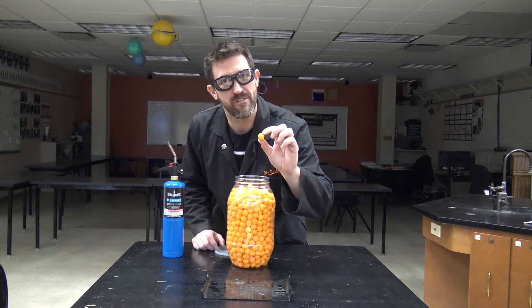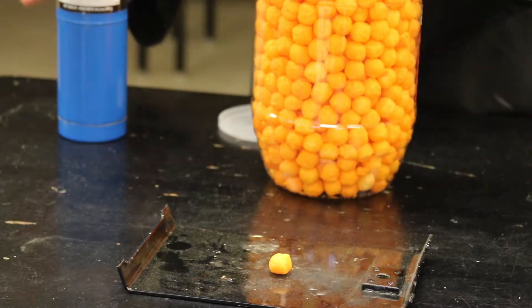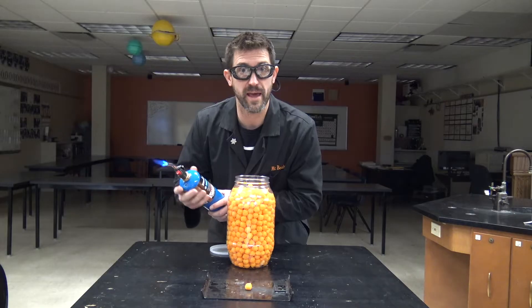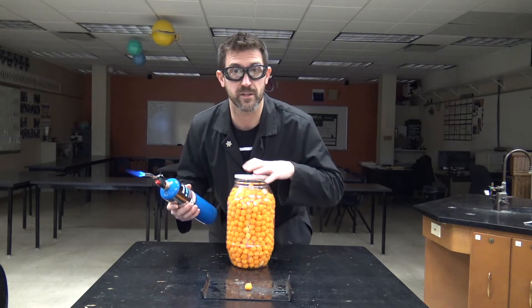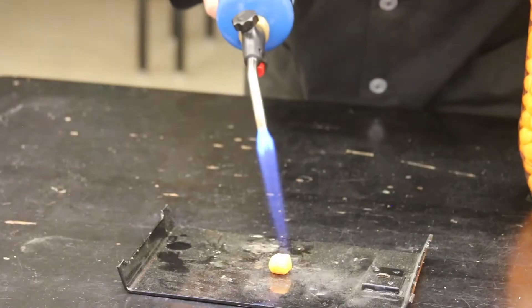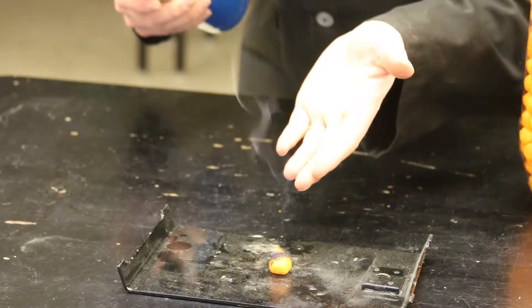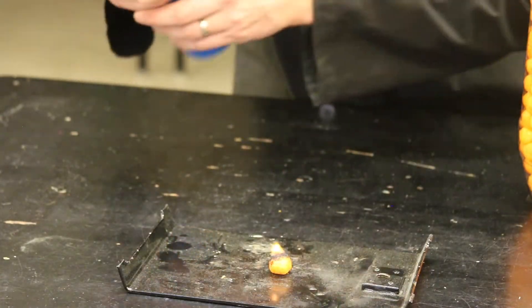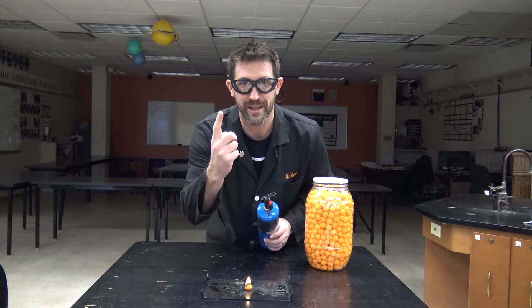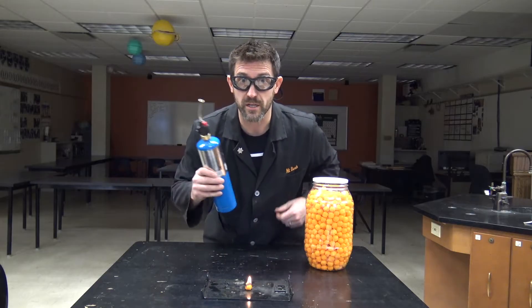Let's start here with a cheesy poof. Cheesy poofs have carbohydrates and oils and fats, so they are flammable. If we look at the label on the back it tells us just how much energy is in there, because that's what calories are. So I light this thing and it will burn, sort of. Part of the problem is there's just not a lot of oxygen getting in there to get it to burn really well. Well, I think we've just solved that problem because we've made ourselves liquid oxygen.